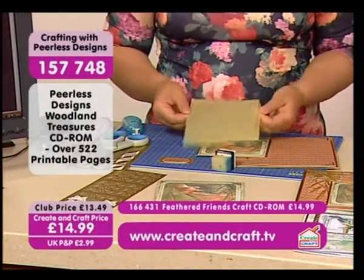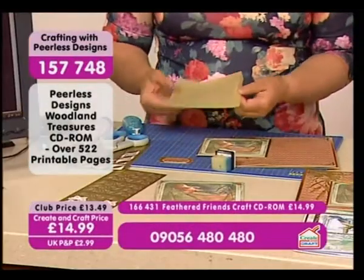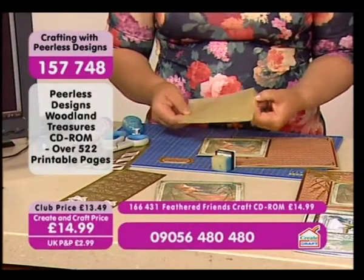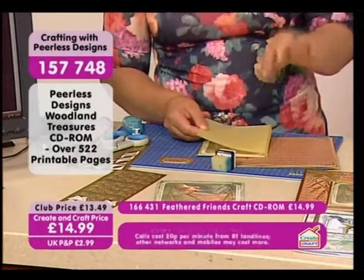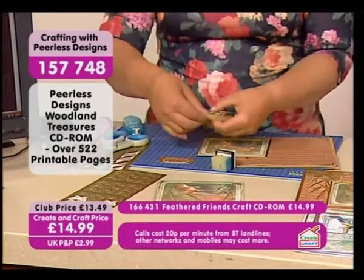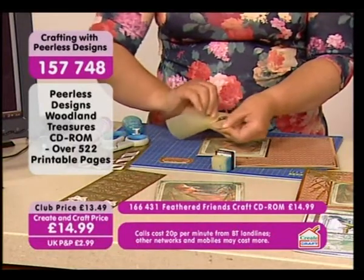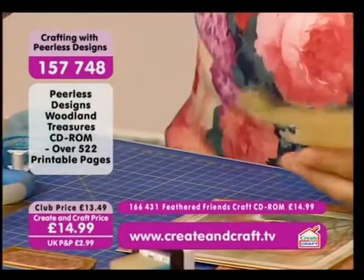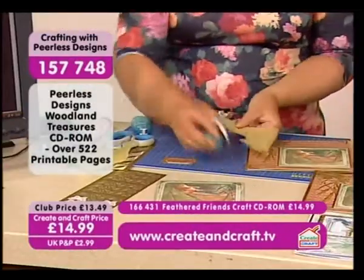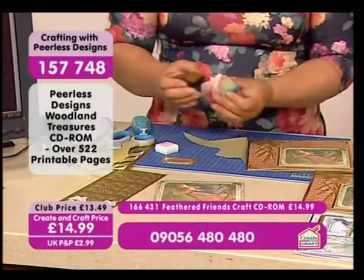I've popped the topper on some mirror balls and I've got a piece of vellum here — it's like a lemon color, but you could use any color. I've cut it to the right size of the topper but left a couple of little edges. You could stick it on with brads or whatever, but I've just tucked it behind and I'm just going to rip it down — nothing special — just like that.